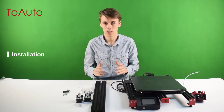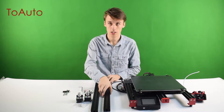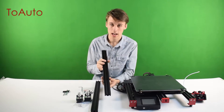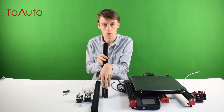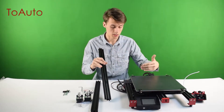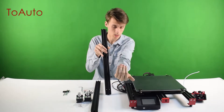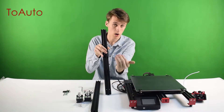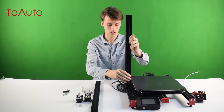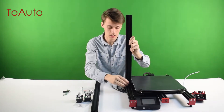The first step to assembling your Pyramid 3D printer is to attach the pair of Z-axis guides. Before you attach these, you want to make sure that the two holes at the base of the guide are facing you — you want them facing the back of the host. If they're facing the front of the host, then you have it the wrong way. You want to make sure they're facing this way so you cannot see the holes because they're on this side. This is correct.